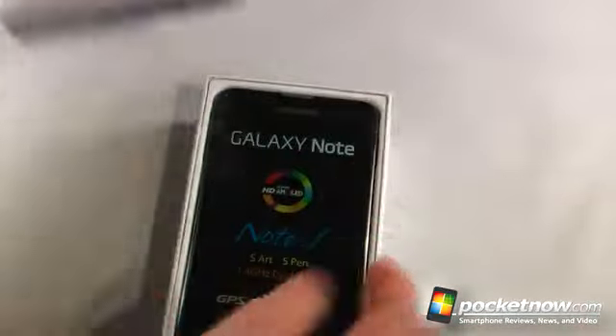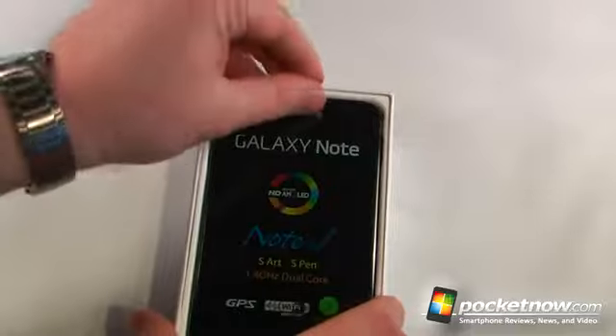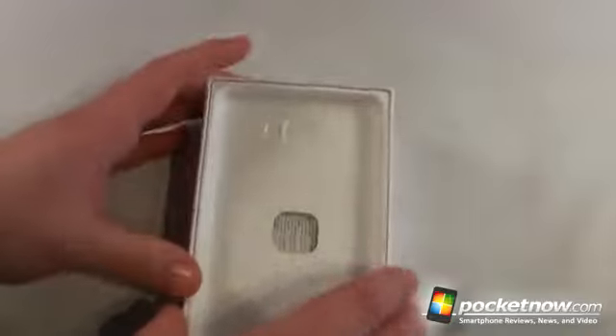So we'll just remove this protective do-not-disturb seal here and we'll open up the box. And wow, that is a large smartphone slash tablet. So that is huge. We'll set that aside for just a second and we'll go into the rest of the contents of the box.